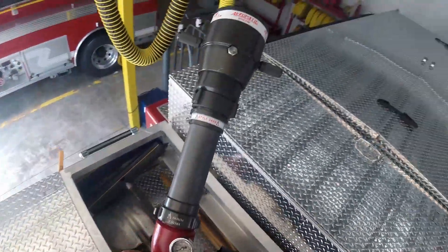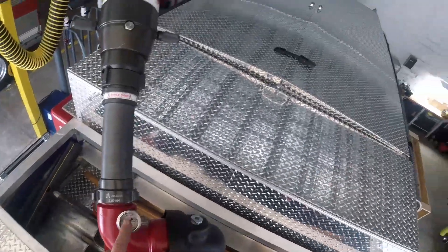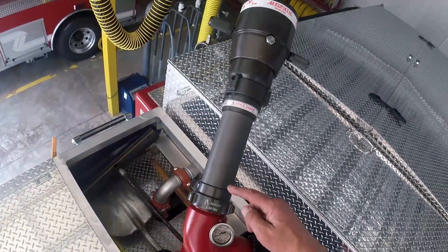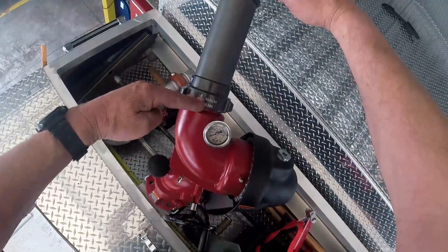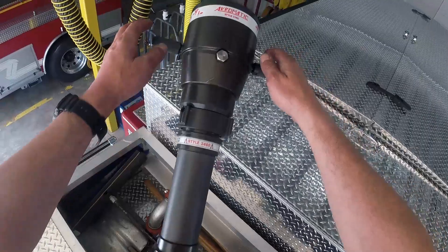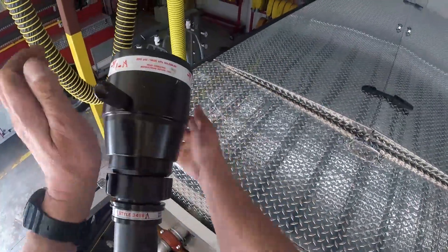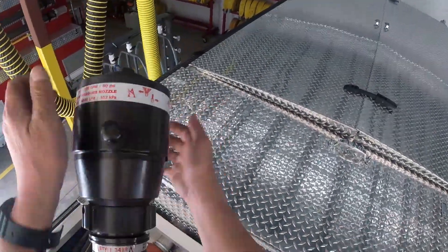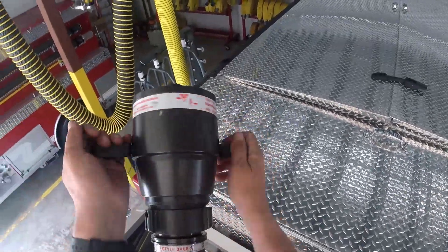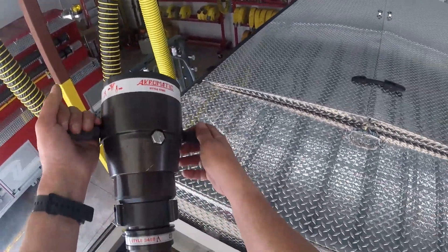There are two other items I can go over. There is a gauge here in PSI. This straight section pipe right here is a stream straightener. And then the nozzle — if I go left with it, I go to a wide pattern, and then if I go to the right, I go to a straight stream.